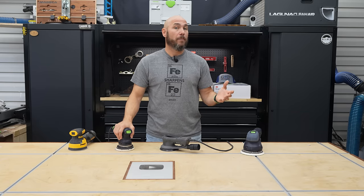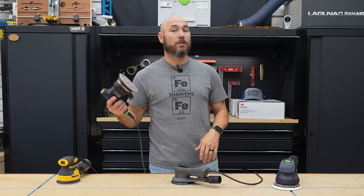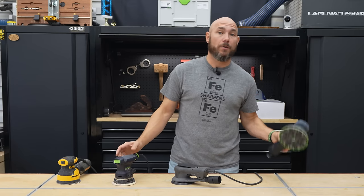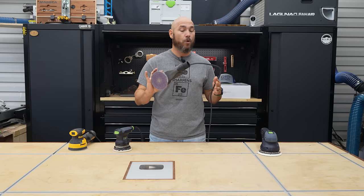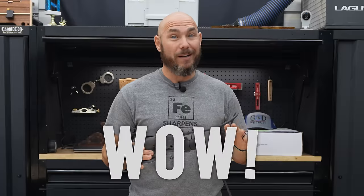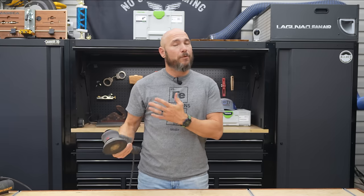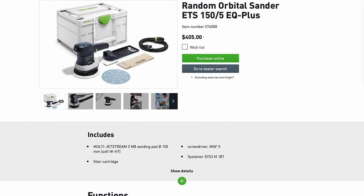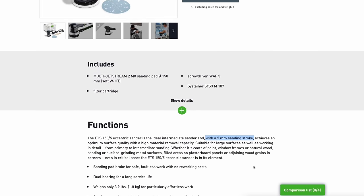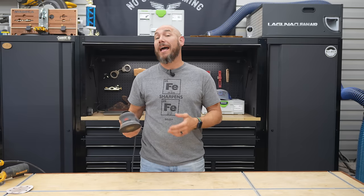If you sand a lot, you may start looking at premium options like Festool, Mirka, et cetera. I've used the Festool ETS 125 and the Rotex quite a bit over the last year, and now I've got the 3M Random Orbit Sander in the shop. There's a difference, and we're going to talk about it. A more apples-to-apples comparison would probably be the Festool ETS 150-5, which has a five millimeter sanding stroke and is also a finished sander — but all I have is the 125 and the Rotex, so that's what I'm using.